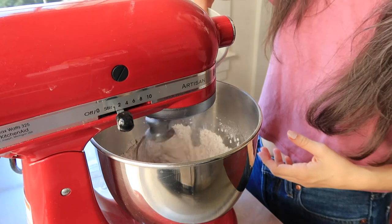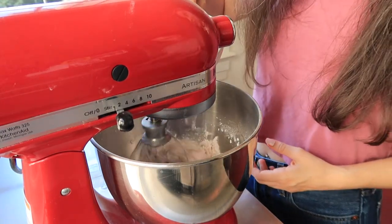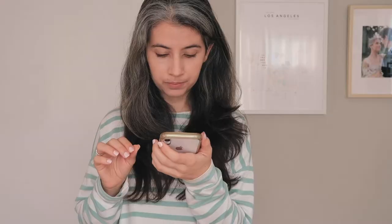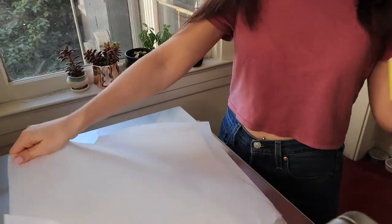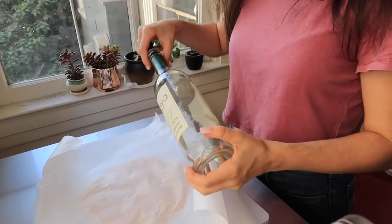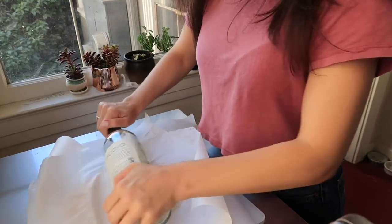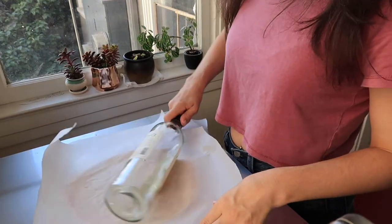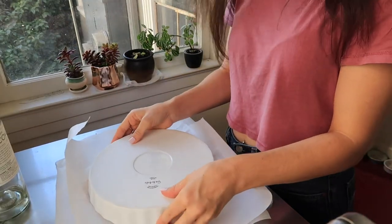Add the water and continue mixing until it's a thick dough. Chill the dough for one hour and let it soften at room temperature for 15 minutes before rolling out. Roll out the dough between two pieces of parchment paper. Pro tip: if you don't have a rolling pin, wine bottles or other cylindrical dispensers in your pantry work just fine — just make sure they're sealed. Then place the dough into a pie dish.